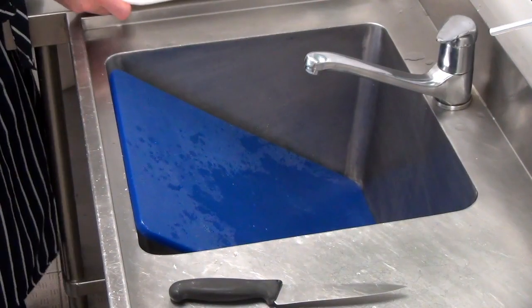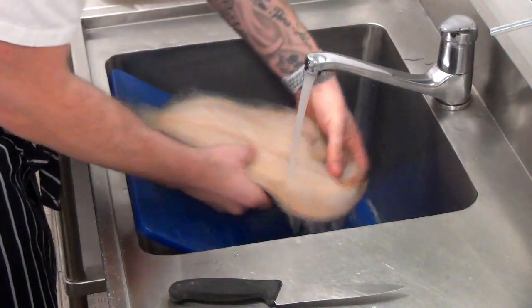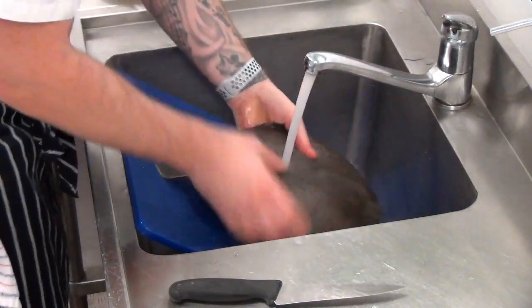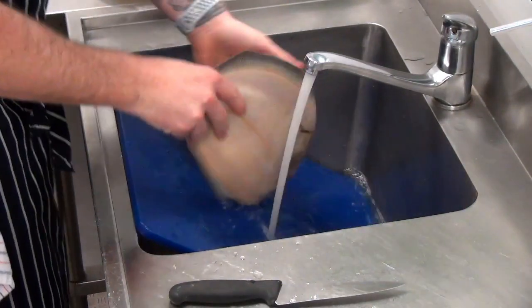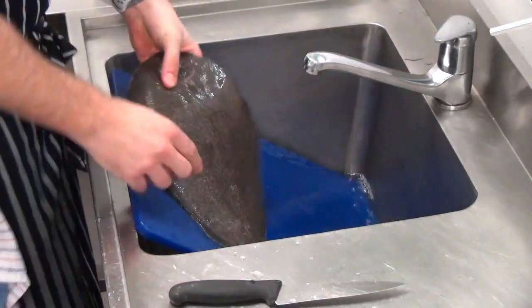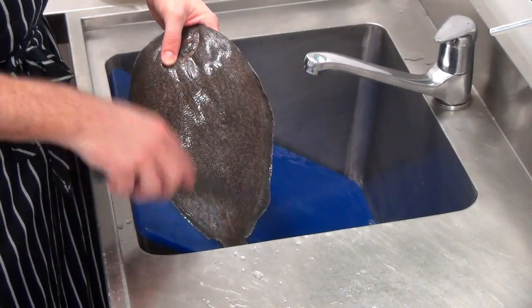The first element of our fish preparation is obviously we want to give the fish a good wash, to try and remove any impurities on the outside. But eating the fish like this would be unpalatable, so we need to remove many of these micro scales. Scales come in different sizes.